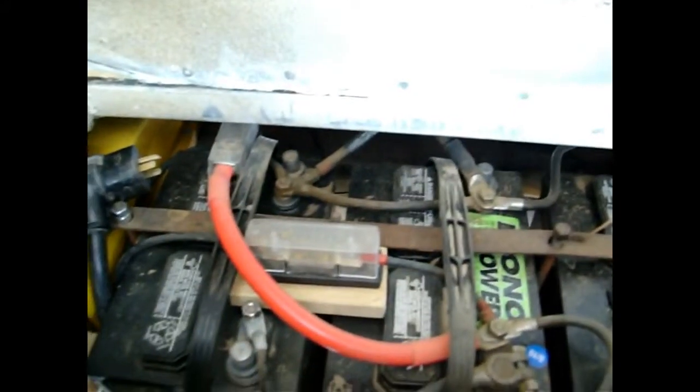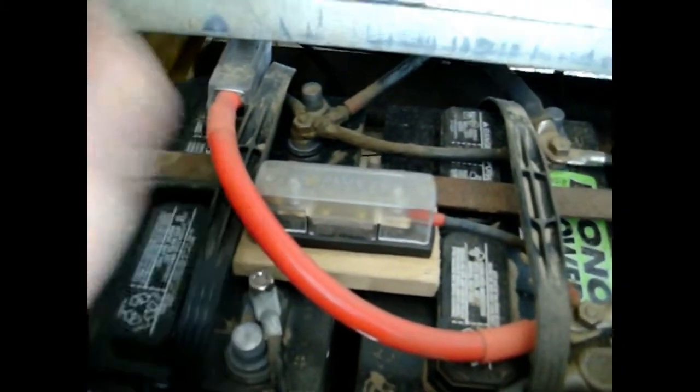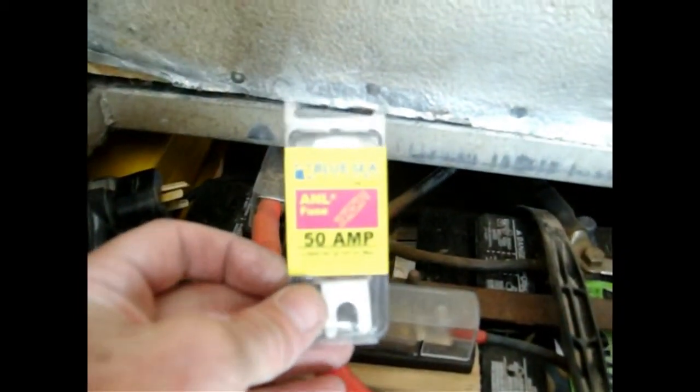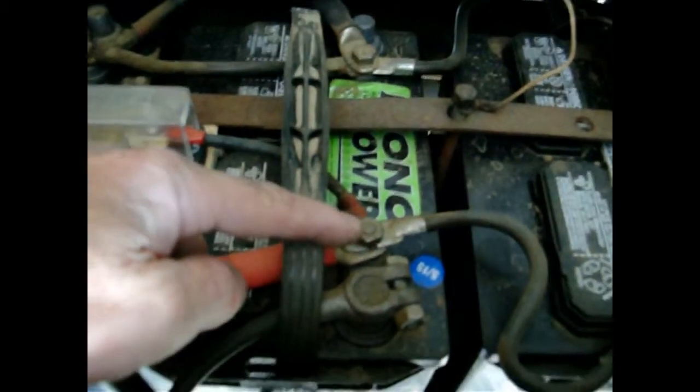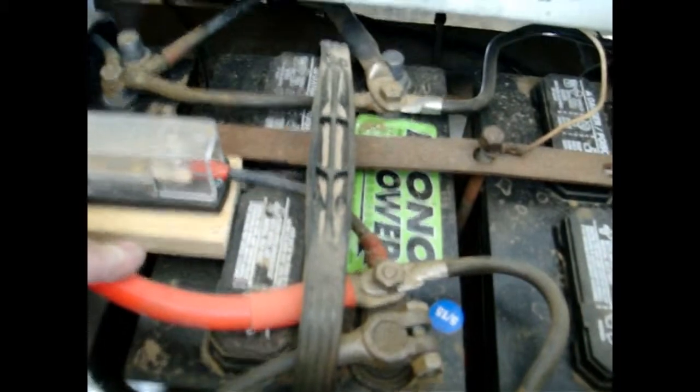The 8-gauge wires from the solar controller come down into the battery compartment. The positive is hooked to a Blue Sky fuse — that's a 50-amp ANL-type fuse — and then to the center battery positive. The negative goes to the other battery. I'm trying to balance the input and output of these batteries. They're hooked in parallel, but if I just go outside-to-outside I'm not working that inside battery as much. So the inverter is hooked to the middle battery on both positive and negative sides.